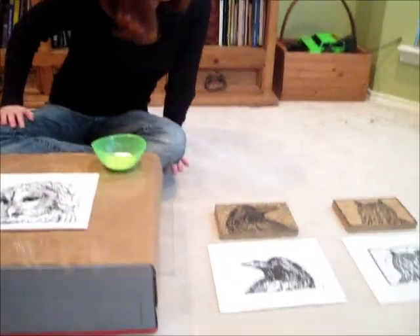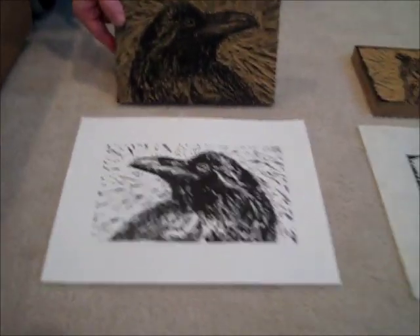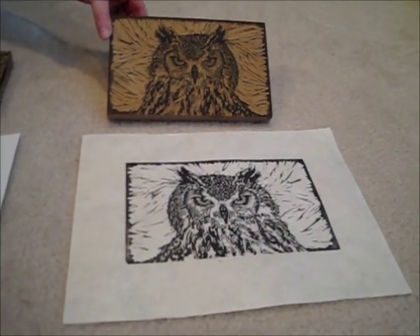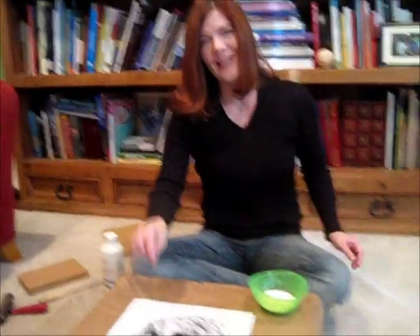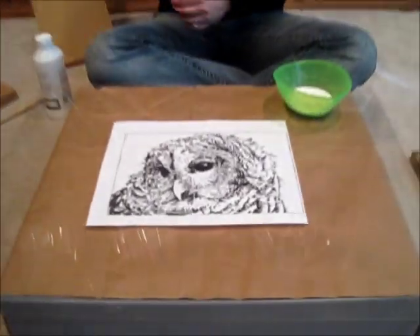This is an 8x10 block, and these are some that I've already done before. This is the raven print — here's the block and the print — and this is the eagle owl lino cut print and block. So this is what we're headed towards, and this is what I'm working on right now.